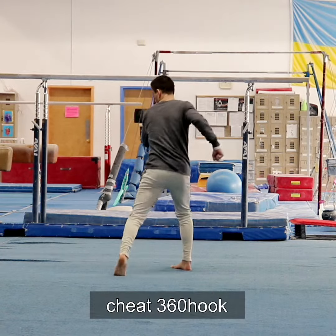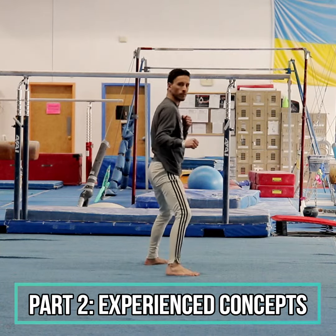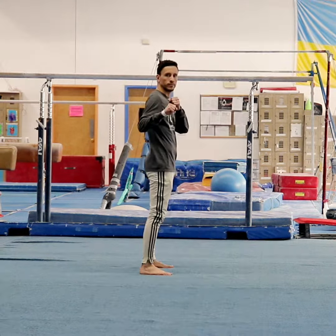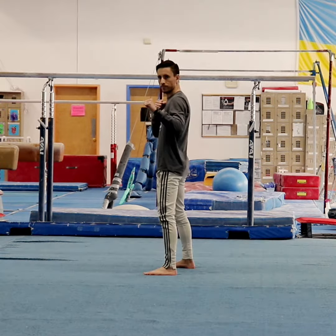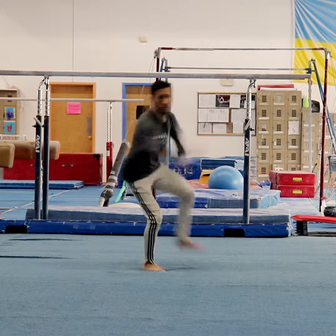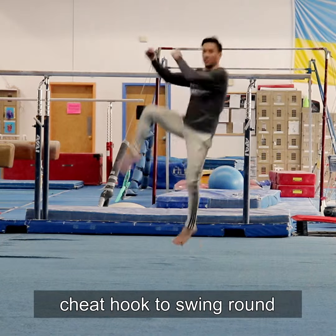For part 2, we'll include a third hook setup: the cheat 360 hook. This technique exponentially increases your connection options — first by repeating those shown at the beginning of the video with just the hook kick tricks, using the cheat hook as a new setup to enter into the other basic hooks, and second by using the pop hook and tsunami as setups to enter into the cheat 360 hook. You can also repeat the round connections from this new setup — cheat hook redirect to tornado, or cheat hook to swing round, which counts as a return stance vanish, also called wrap transition.